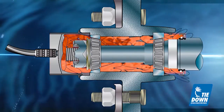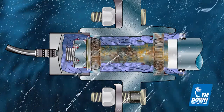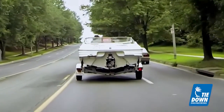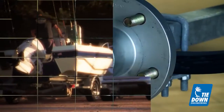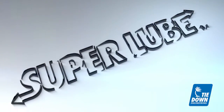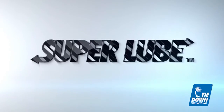This results in the loss of grease and intrusion of water and other damaging contaminants to the inner workings of the hub. Today's owners of marine and other types of trailers can be confident that their hubs are properly lubricated while reducing the cost and time of maintaining their hubs. Super Lube Hubs manufactured by Tiedown Engineering make routine maintenance easy.